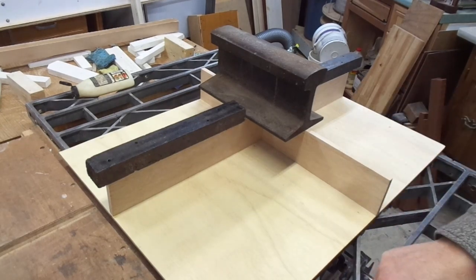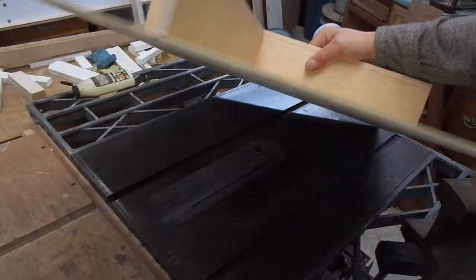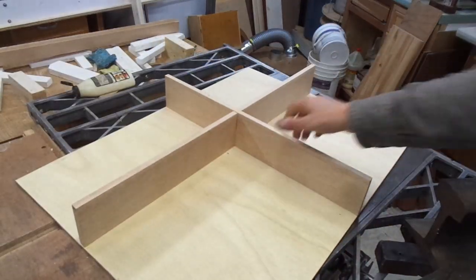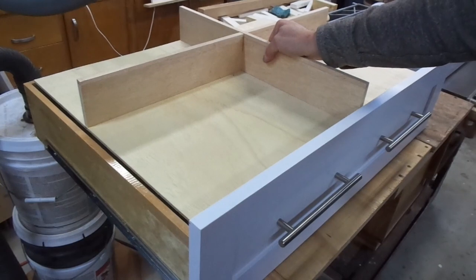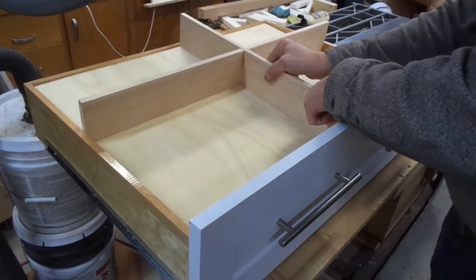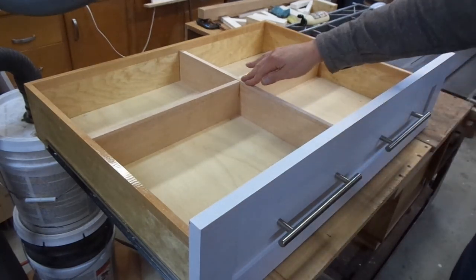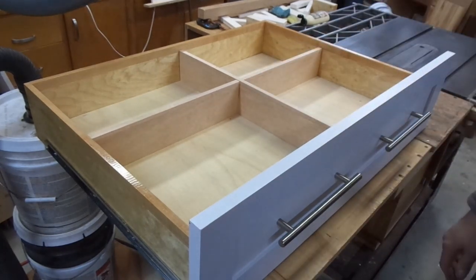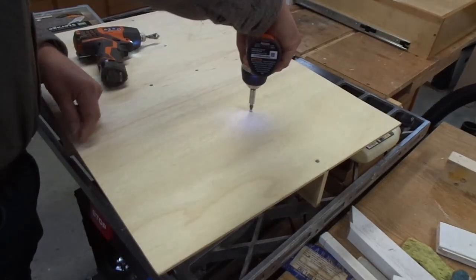This has had an hour or so to set up and there she is all glued up — things worked out. It fits like a glove. I took the time to put some short screws in the back to help lend some support.